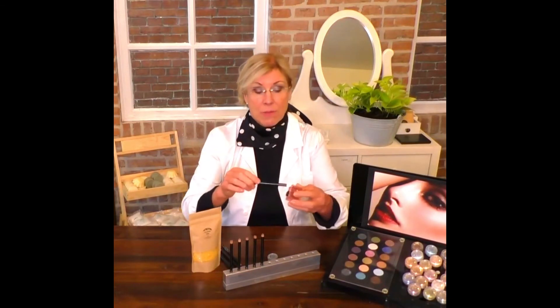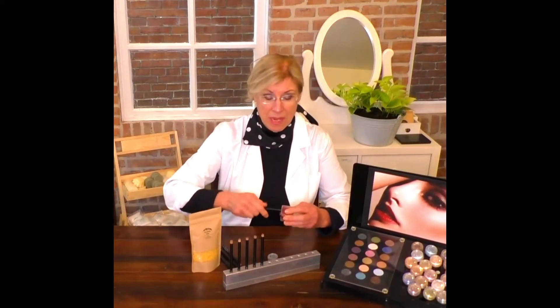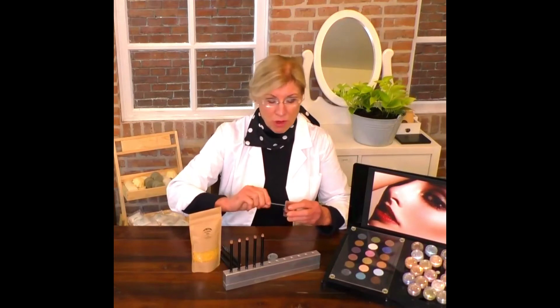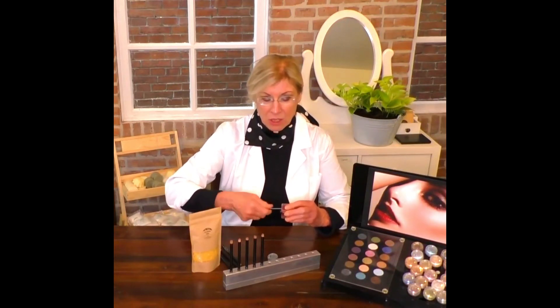You get yourself a pencil sharpener — we sell awesome pencil sharpeners — and you just sharpen it gently. Because remember, this is a very soft product; it's meant for use around the eyes and close. This color is Jade, and you can see how nicely it sharpens.